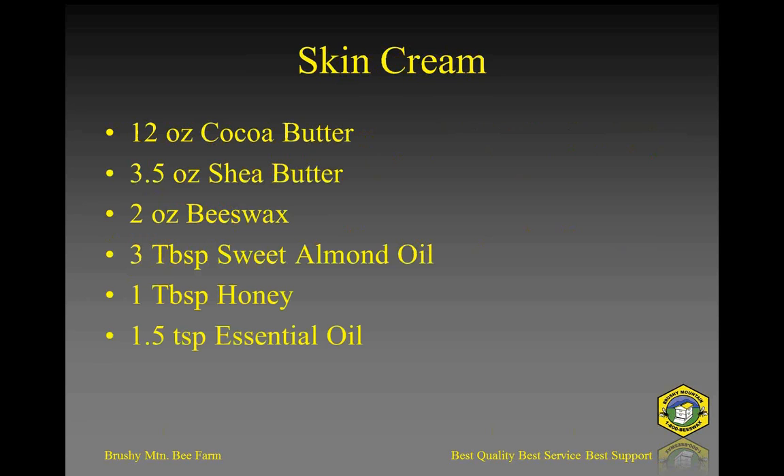Let's get to the skin cream. This particular recipe I liked for its consistency. It was easy enough to put your finger into the container and get a little out on your hand without having to dig. A lot of skin creams I've gotten are very hard — almost too much beeswax — where you almost have to scrape with your fingernail and really rub it to get enough on your hands.